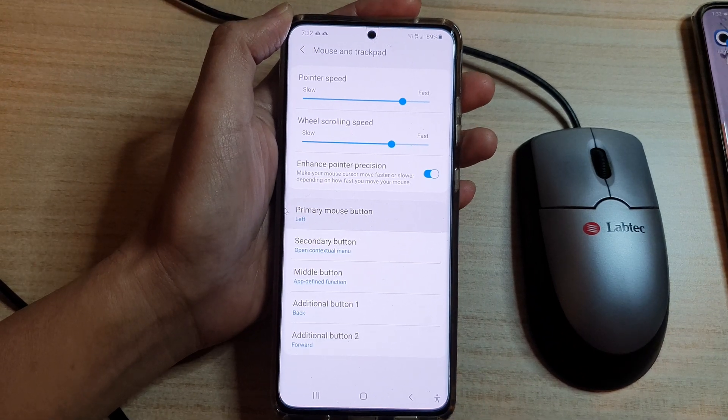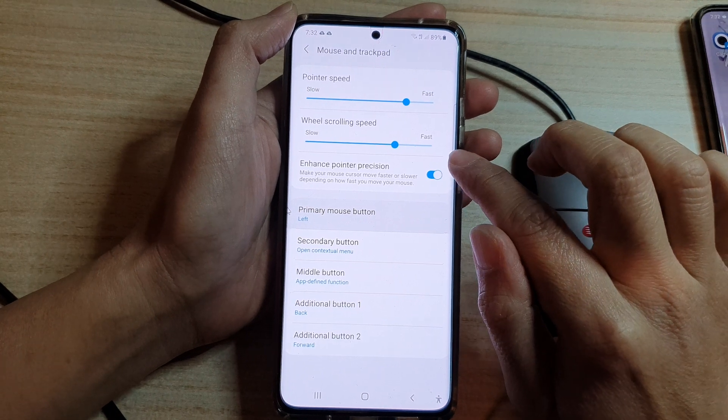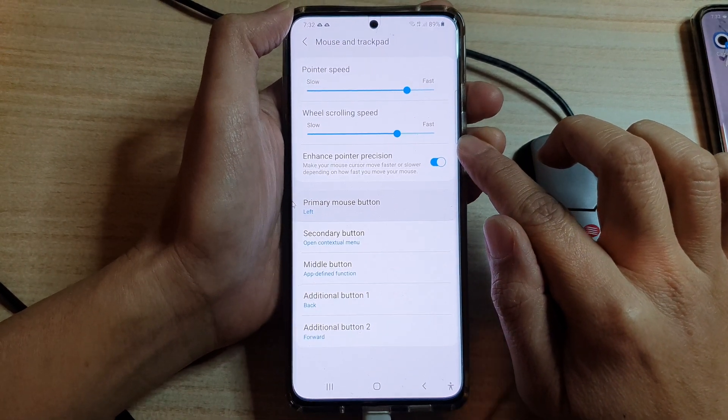Hi, in this video we're going to take a look at how you can change the mouse wheel scrolling speed on the Samsung Galaxy S21 series.